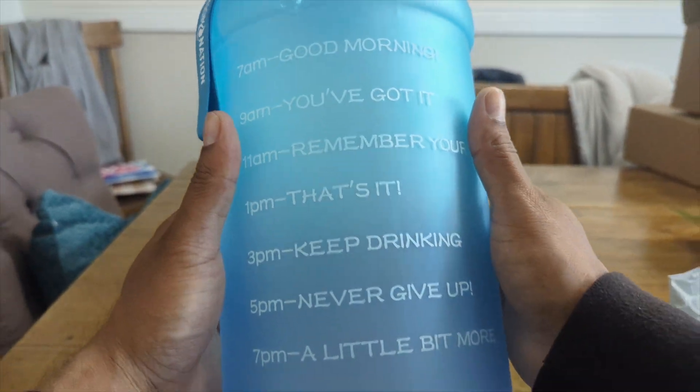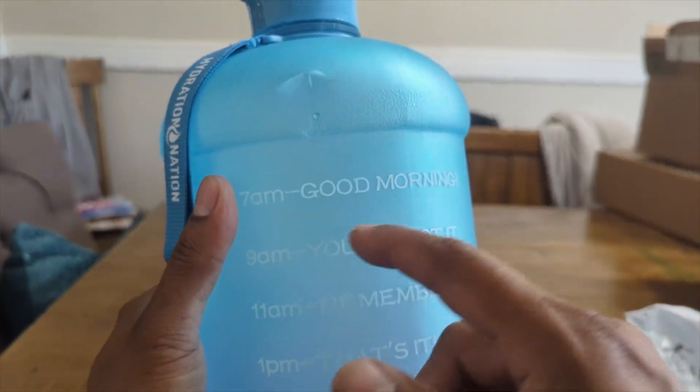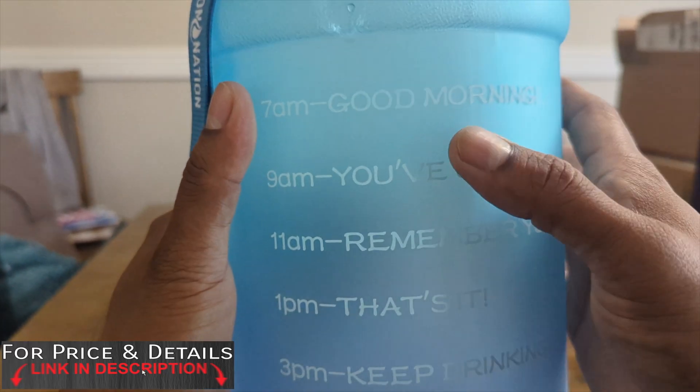After two weeks using this, it is one of the best motivational water jugs. It's a one gallon — you can see it goes from 7 a.m. all the way to 9 p.m., and it keeps you motivated.